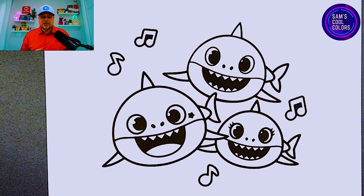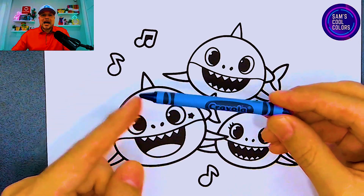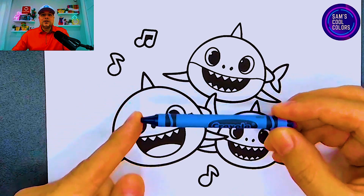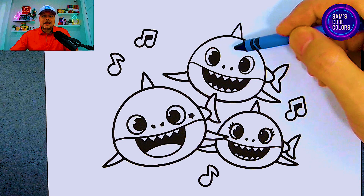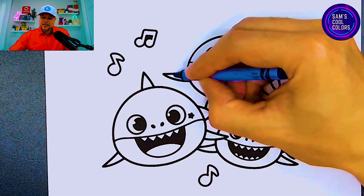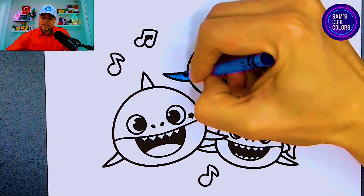Let's go into our first color which is going to be blue. So in your art box find the color blue. Today I'll be using crayons, but if you have markers or colored pencils feel free to use those as well. We're going to start out and use our blue on Daddy Shark at the very top of our coloring page, starting here with Daddy Shark's left fin right over here.